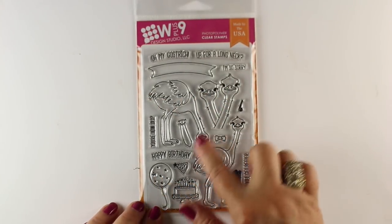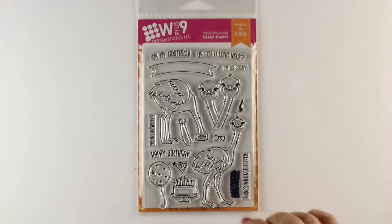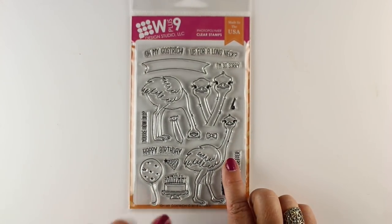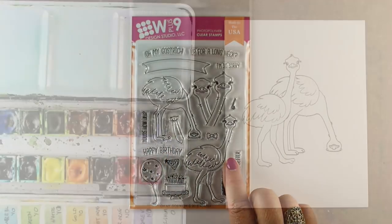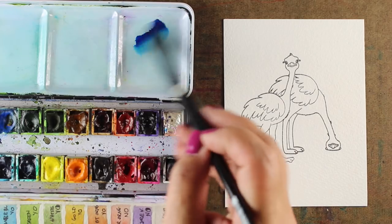I'm using WPlus9's stamp set, and notice that I've blacked out one of the sentiments. I didn't realize there was one with a bad word in it, so I've not only blacked it out but I've removed it and thrown it away. So when I gift this in one of my giveaways, somebody's going to get a stamp without that sentiment in it.